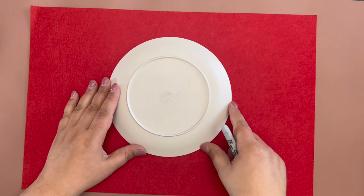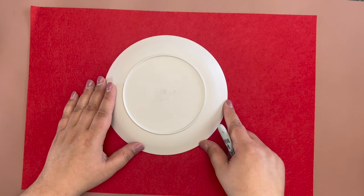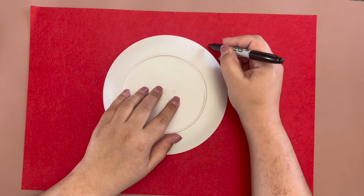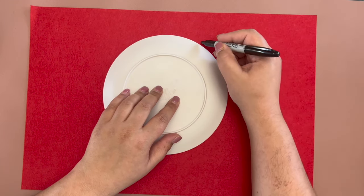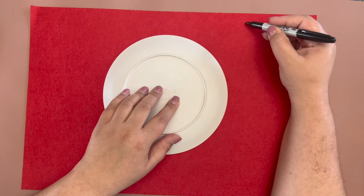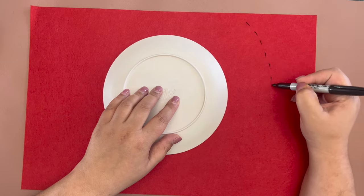The first thing we need to do is create a base for the lei. I'm using stiffened felt and a plate to start the template for my shape. We're going to create a horseshoe-like shape by tracing around the center of the plate. I want my base to be about two inches wide and I'm just estimating the overall size based on the recipient of the lei.